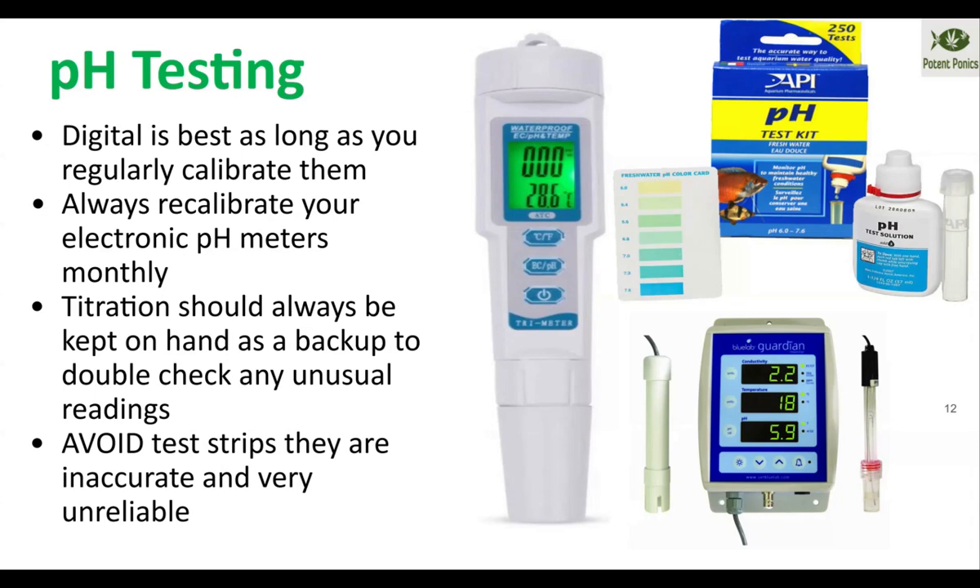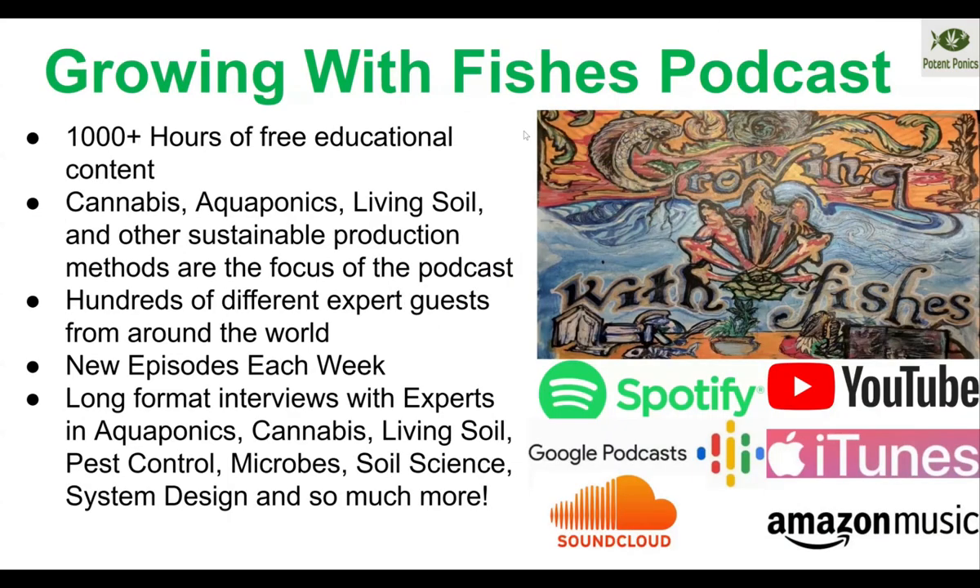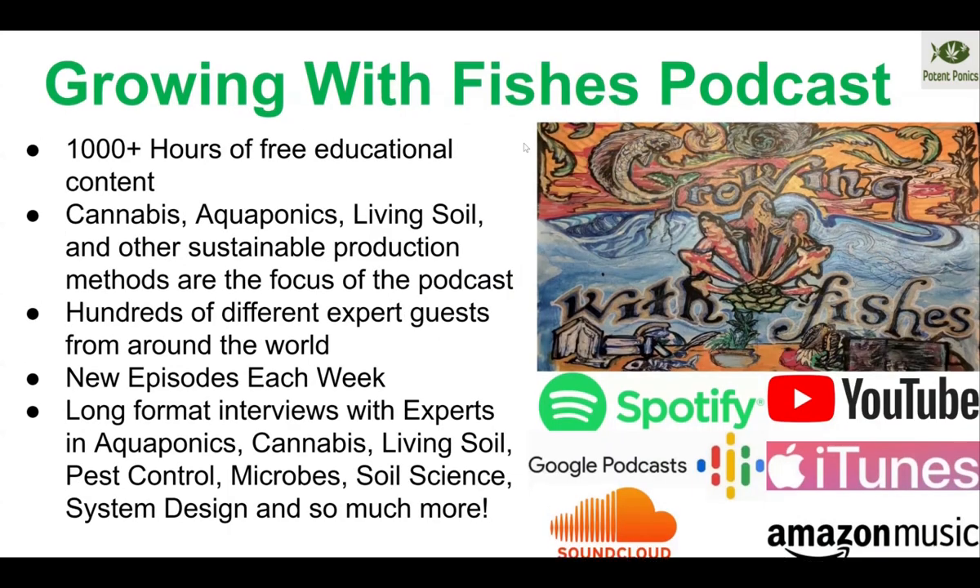If you enjoyed this segment learning all about aquaponic pH management, be sure to check out the aquaponic masterclass and aquaponic cannabis masterclass, available in the links below. Be sure to check out the Growing With Fishes podcast — over a thousand hours of educational content covering all things plants and soil science, as well as aquaponics, hydroponics, and much more.